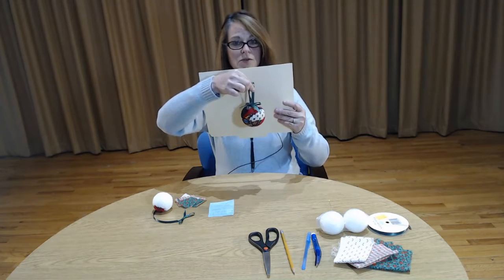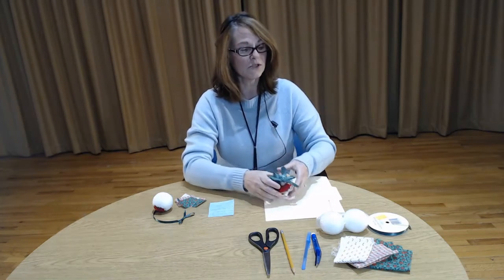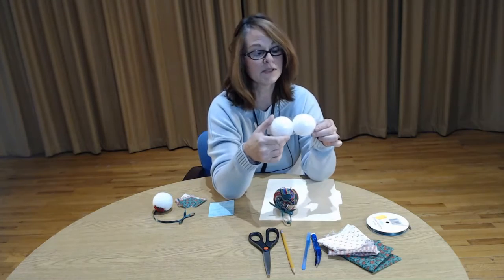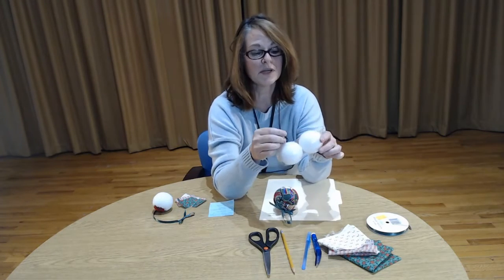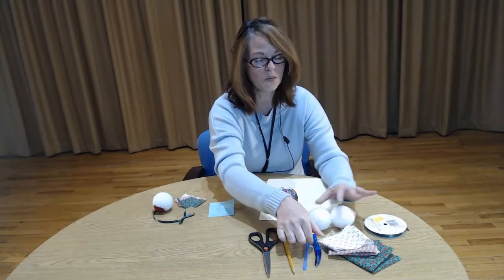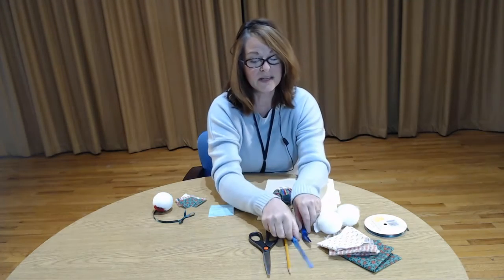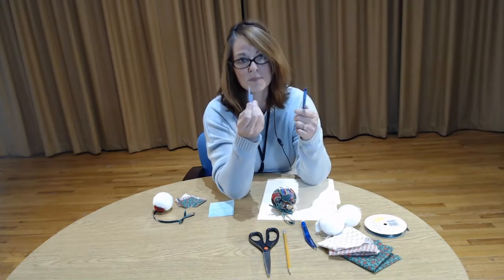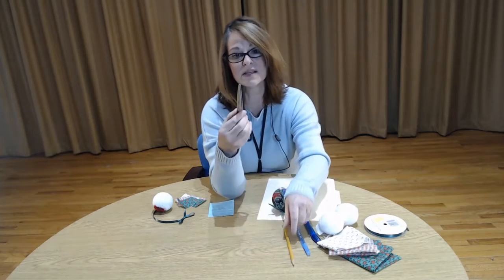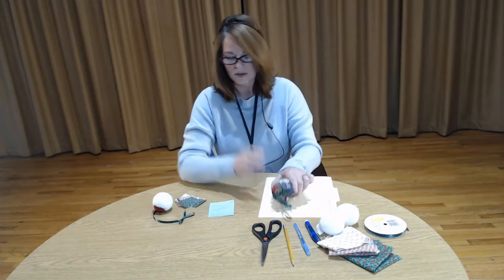I'm going to hold this in the background so that you can get a better vision of this. To make this item you are going to need fabric, some styrofoam balls — they come in different sizes, that's totally up to you — straight pins, ribbon, what I call a fabric pusher, but I'm really using a staple remover. Anything that has a little bit of a point to it: a cap from a pen, a pencil, or even scissor tips, as long as they're not the real pointy ones.